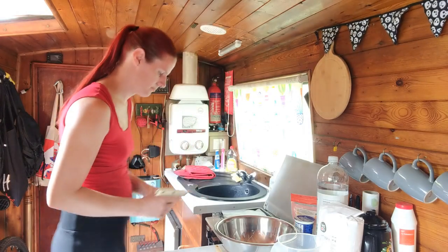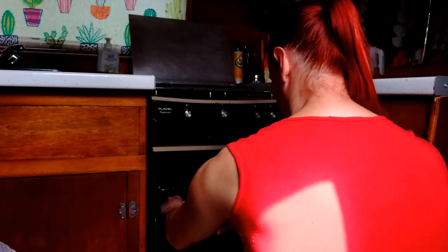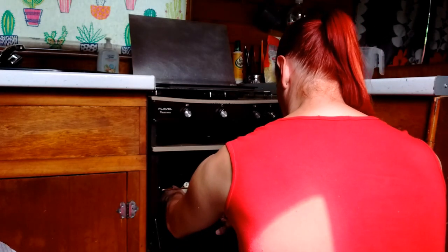So the first thing I'm going to do is to preheat the oven. Now my oven doesn't have set gas marks so I'm going to preheat it to about two thirds of the full temperature and I'm going to leave that to preheat during the time it takes me to mix up the recipe.